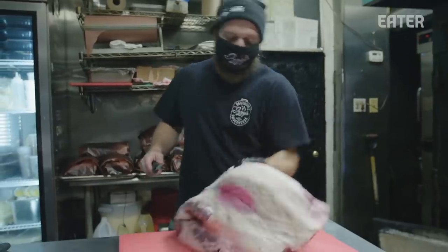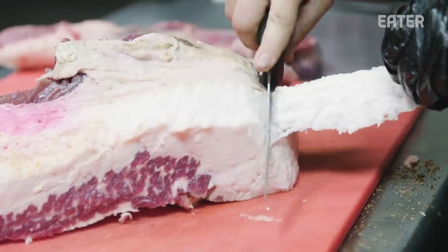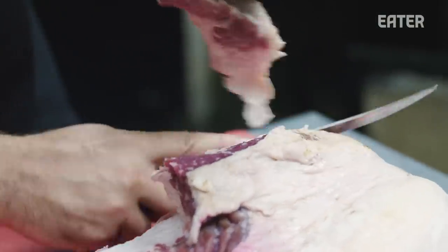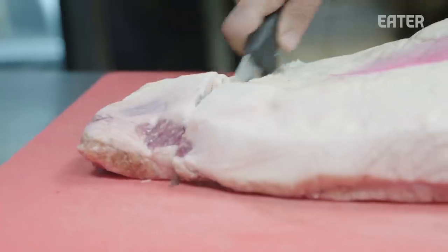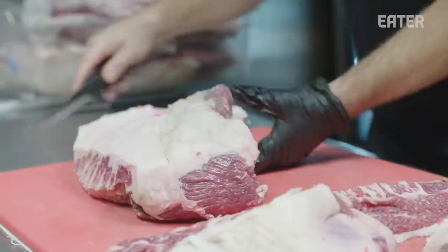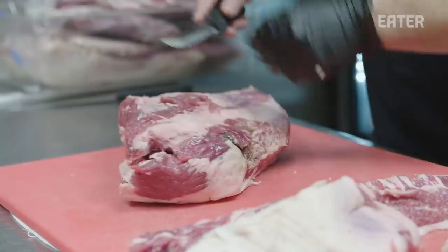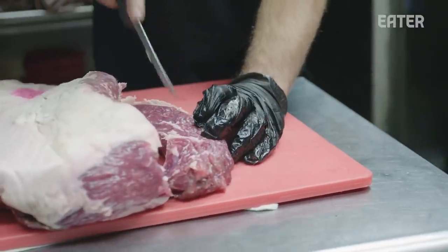Since we can't use pork — pork isn't kosher — it forces us to use brisket in innovative ways. A few of the ways we use our brisket: sliced brisket, chopped brisket, pulled beef sandwich, pulled beef tacos, pulled beef fries, pastrami, and it goes in our beans as well. Pretty much we're getting a bunch of dishes from the same cut of meat.